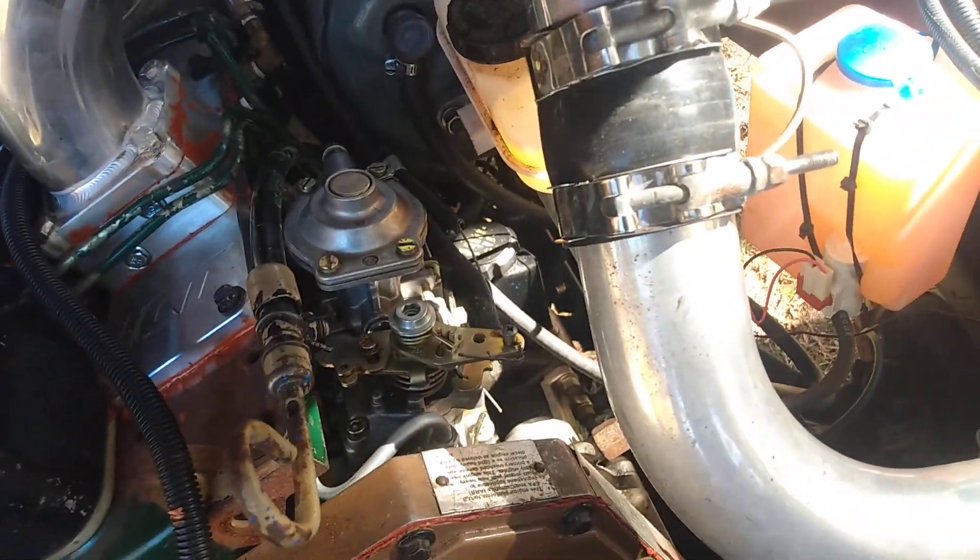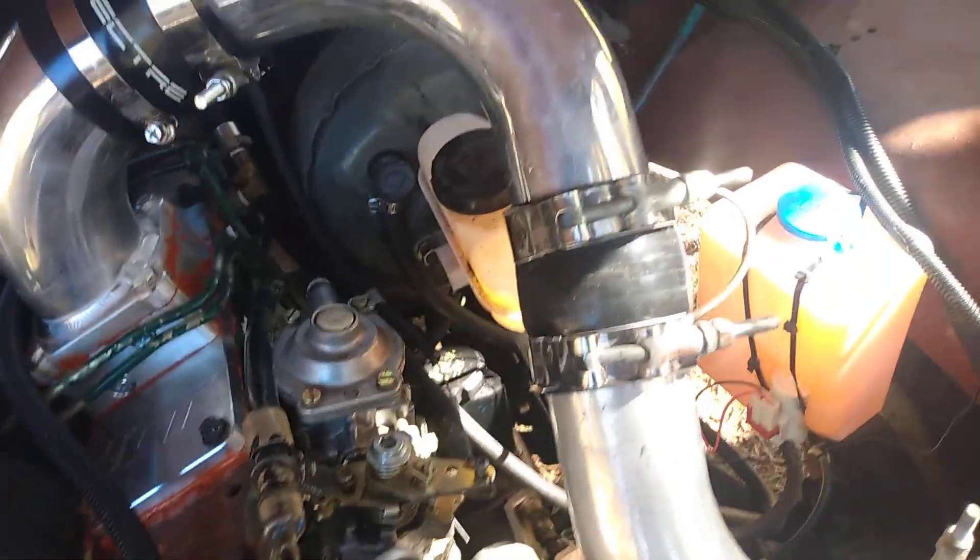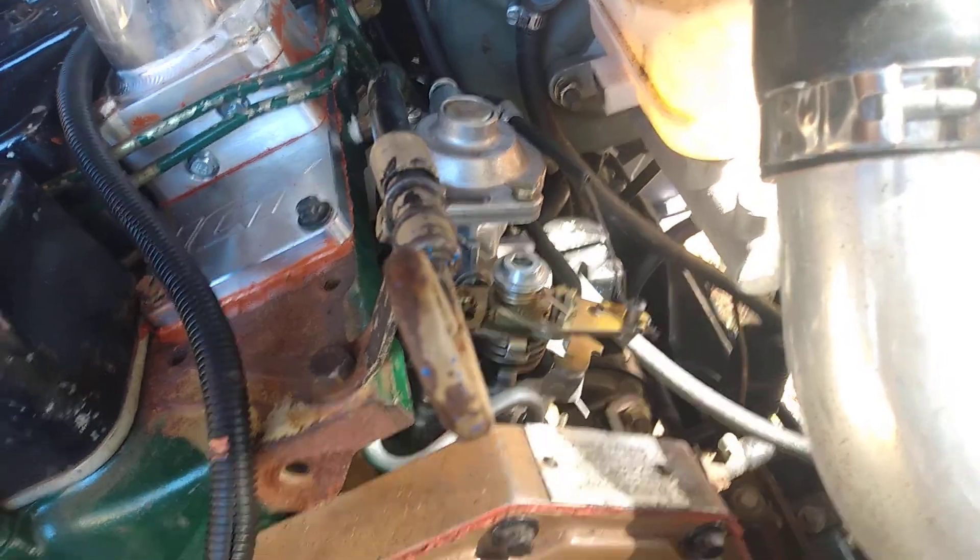We wrapped the manifold to keep the heat off — we're going to get a turbo blanket and wrap the exhaust pipe all the way down. She runs beautiful. We disabled the KSB because you can't even get them anymore. This is the older style; there are two styles, and this style stays normally open so the timing is advanced all the time unless there's power to it, so we disabled that.